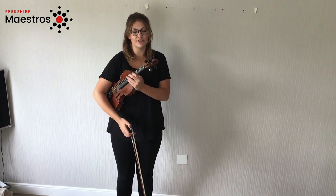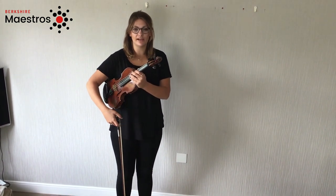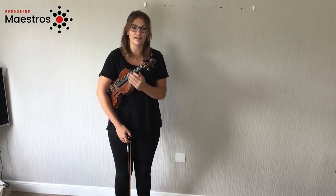We always start with our violin in rest position. We place it on our side and gently drape our right arm over.